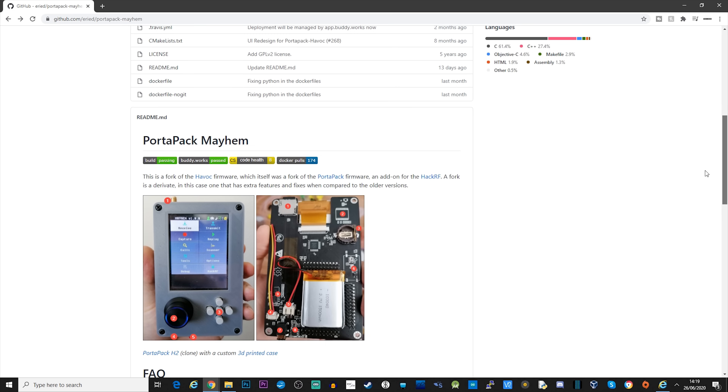Now the Mayhem firmware is actually a fork of the Havoc firmware, which in turn is a fork of the original Portapack firmware. Unfortunately, the Havoc firmware is no longer maintained, so we're now looking at the Mayhem firmware.